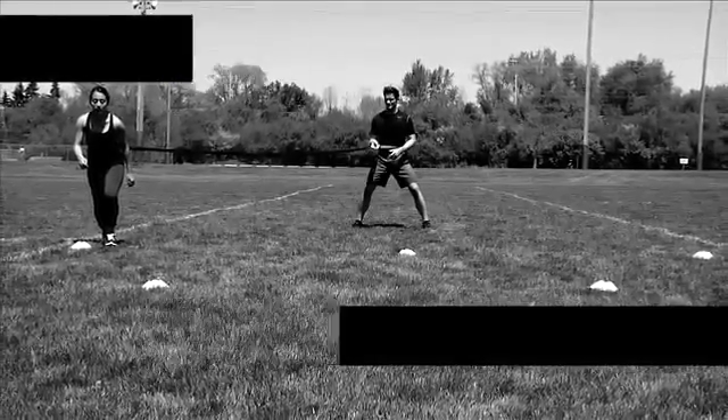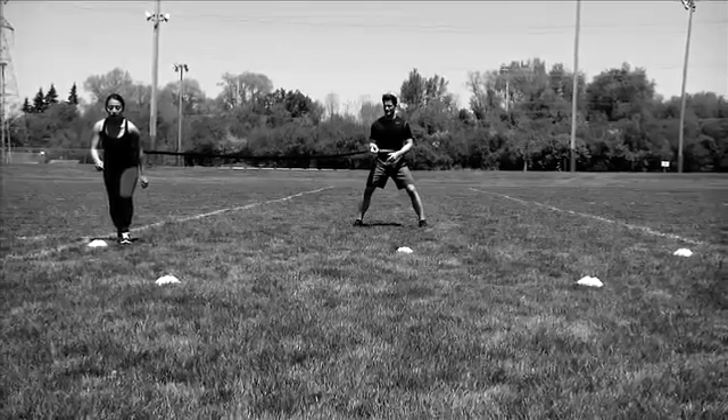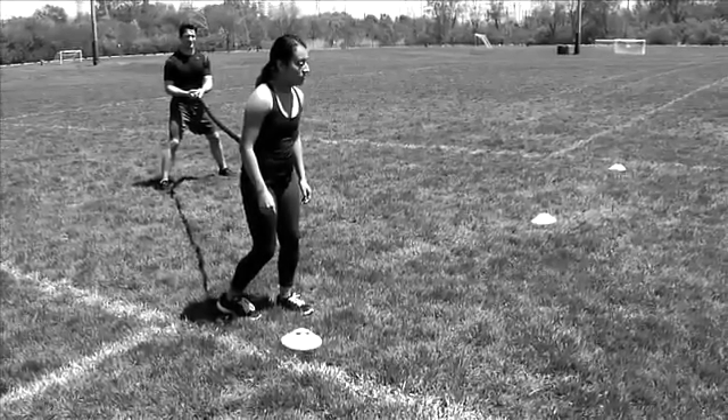Juke 360 W Drill. Set five cones in a W formation, approximately five yards apart. Secure the Juke 360 cord to both participants, with the mover wearing the black waist belt and the anchor using the gray safety strap.